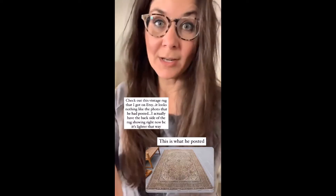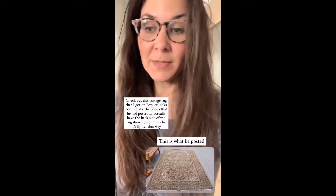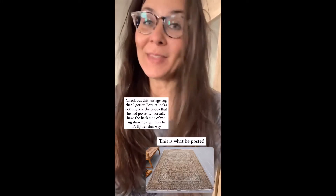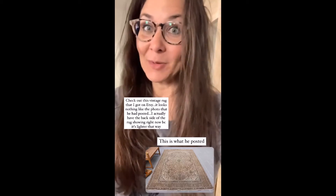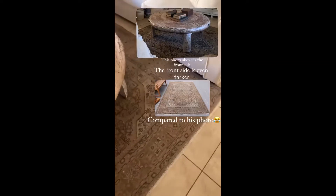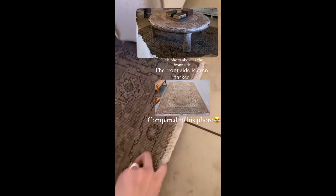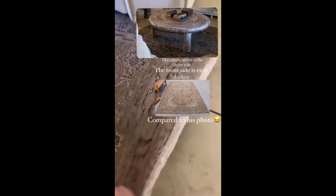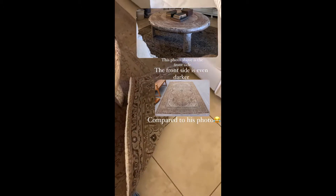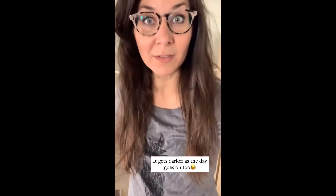Are you guys still doing that? Check out this rug that I got on Etsy. I got it from one of the vintage shops on there, and I'll show you the picture of what he posted on his shop that I thought I bought, and then this is what it looks like. That's the rug I got. Actually this is the back side of the rug, which is lighter than the front side. I liked the back side better because the front side is so dark, which it's cute, it's not bad.